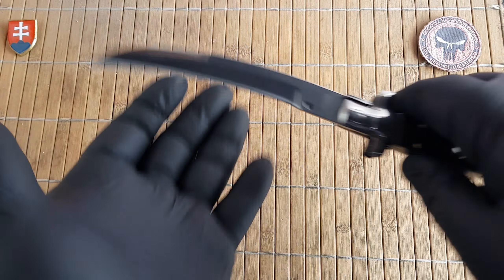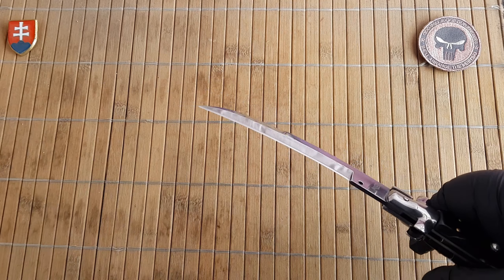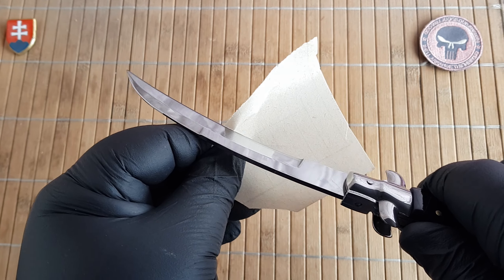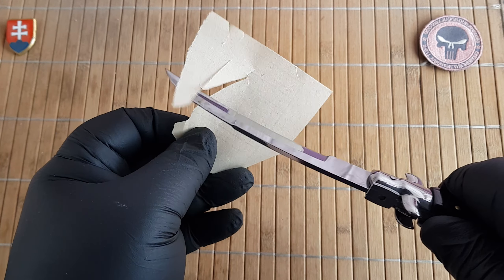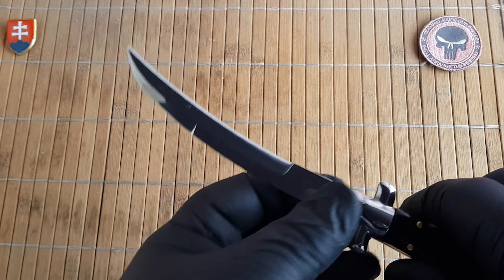We have a partial swedge on the top. Let me show you the sharpness out of the box — this is definitely decently sharp.